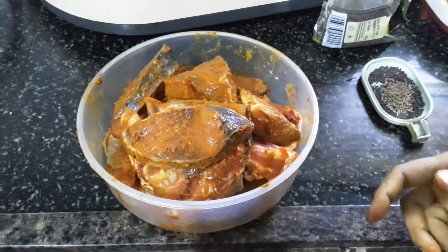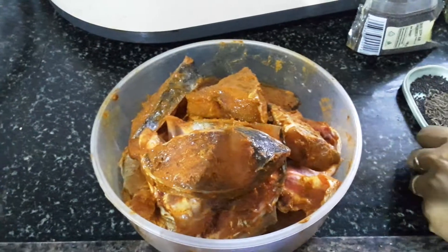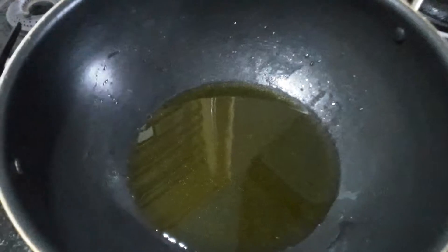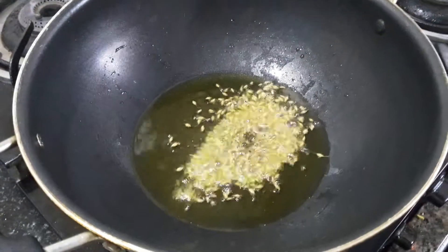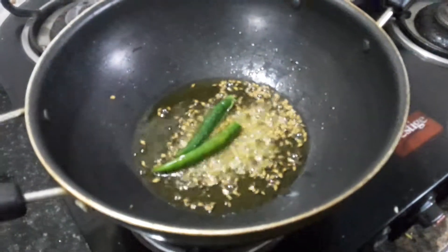This is the first time you will do fish work in the kitchen. You will take the fish in the kitchen. Now we will cook the fish in the kitchen.